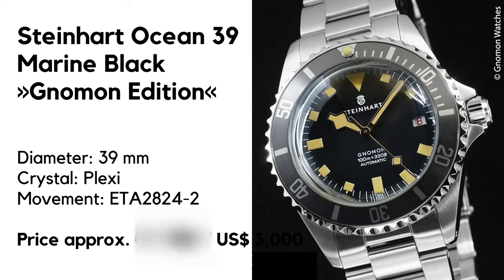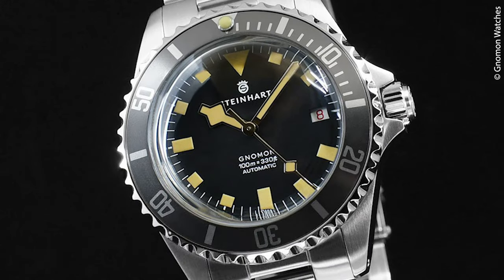A new Steinhardt has popped up in the Singapore-based webshop Gnomon exclusively — I'm talking about the Ocean 39 Marine Black limited edition. Let's go over the basics: automatic dive watch, case diameter 39 millimeters, 47 millimeters in length, 15 millimeters thick, and the lug width is 20.